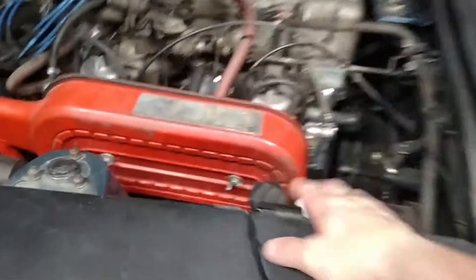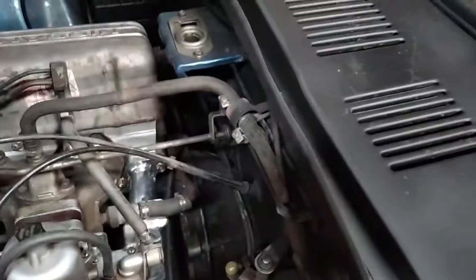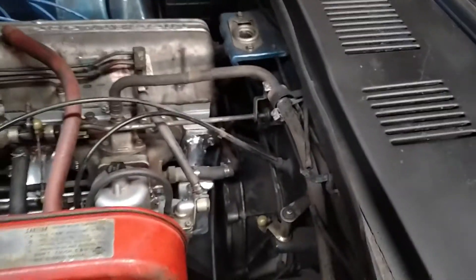I went ahead and fixed the windshield washer fluid. Just the motor was bad, so I bought a new replacement motor. Then discovered that the T-connector for the hoses was cracked in half, so I was shooting water all inside the engine bay. But that's not a big deal — a little plastic T-connector and we're good.